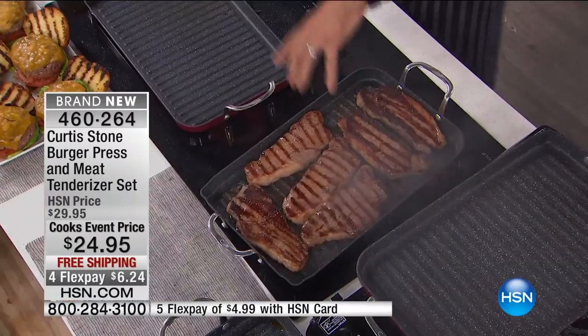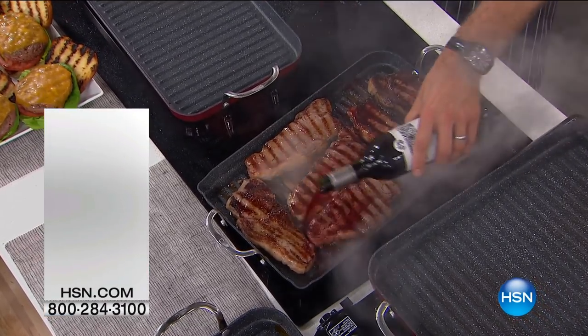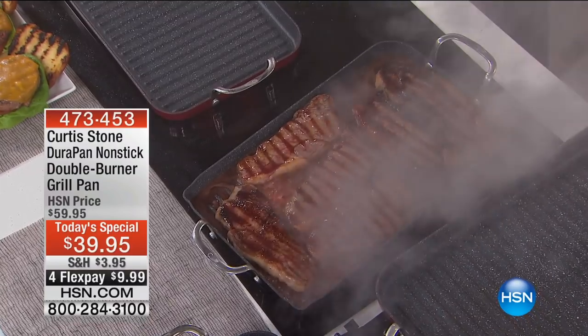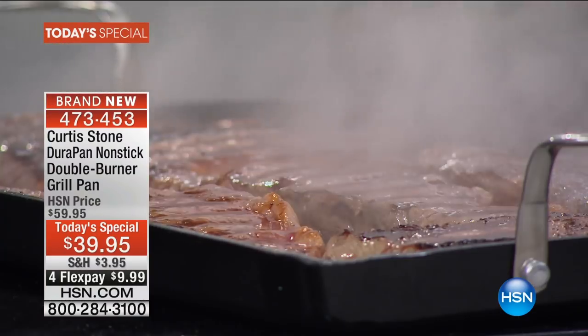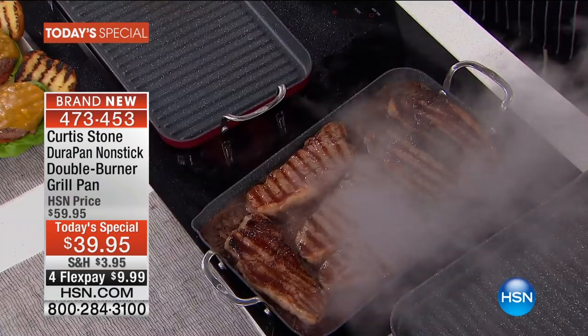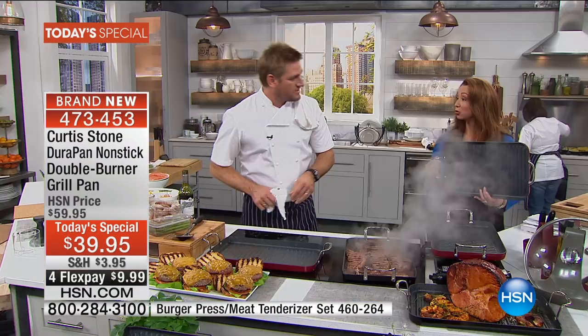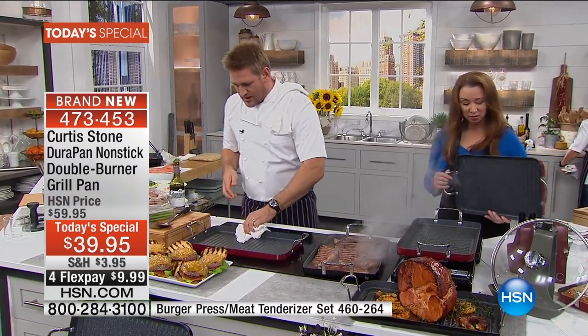I want to show you now — we've got steaks in here and I'm going to pour in some red wine. You can't do this on your grill outside. You pour in a little red wine, so now you're lifting all of that delicious flavor up. Whoever's got a stopwatch at home, I want you to pull it out right now. We're going to do a little challenge — can we cook dinner in two minutes? We can. So with this grill pan, we're going to preheat it ever so slightly.